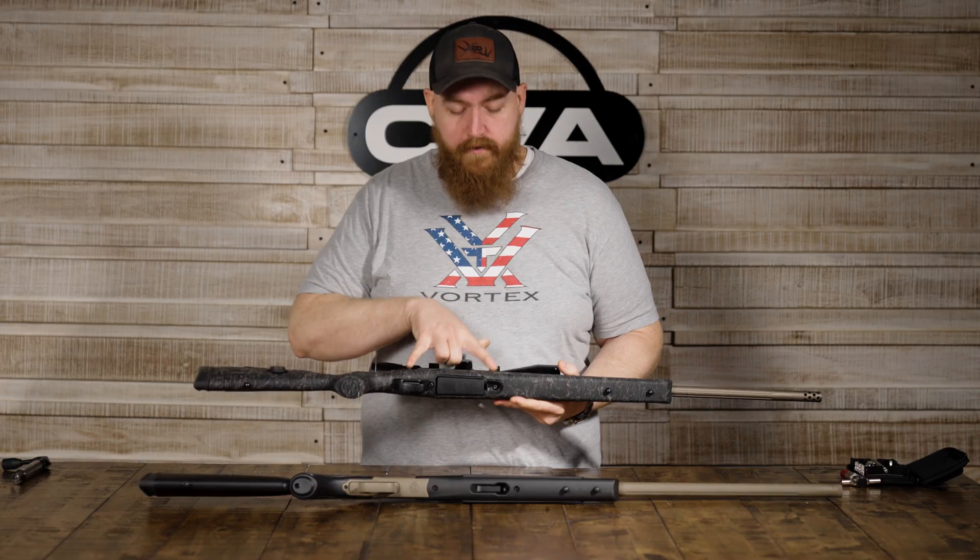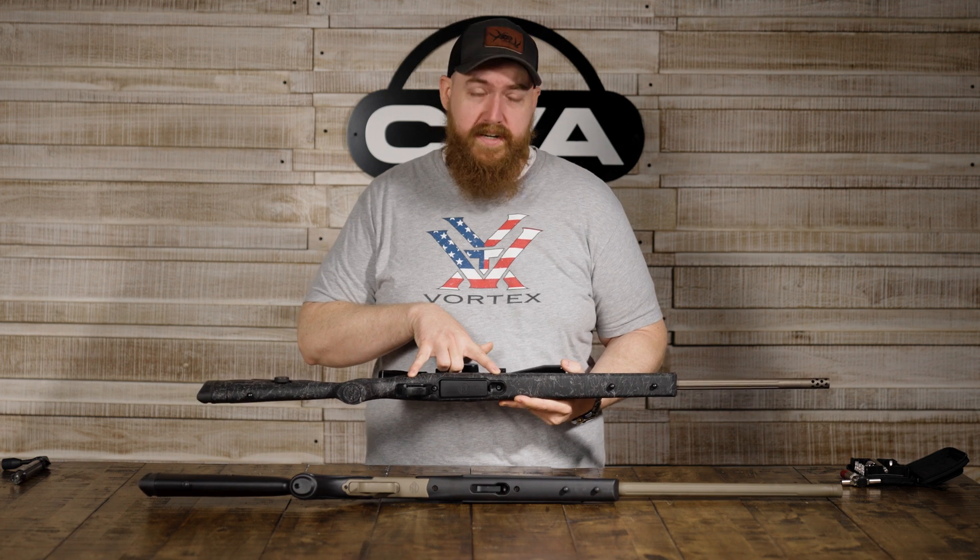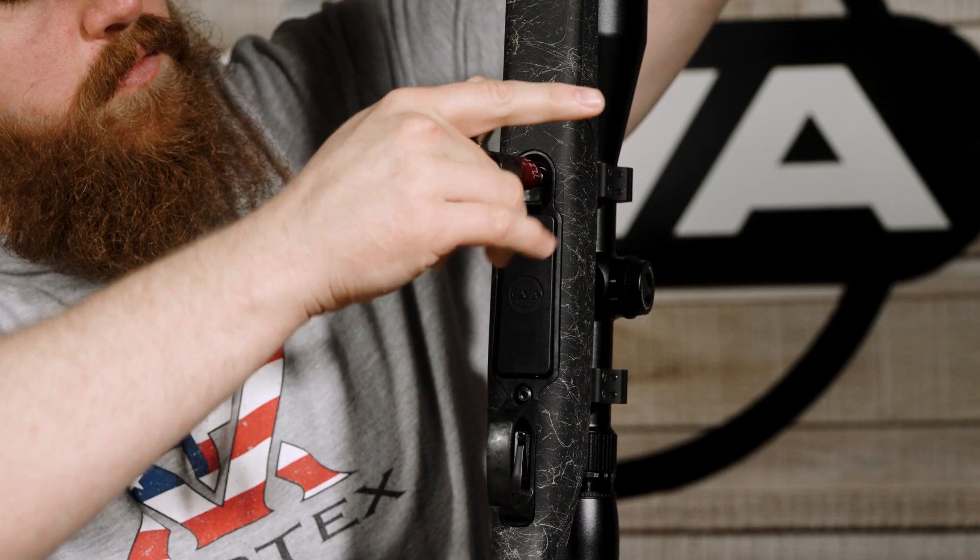Starting with the Cascade, we have your action screws. These are supposed to be tightened down to 55 inch pounds, starting with the front and then the rear.